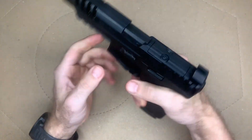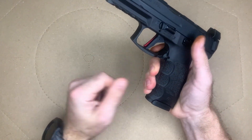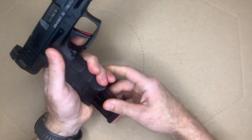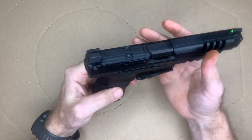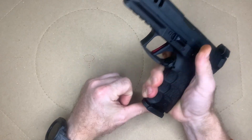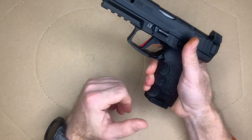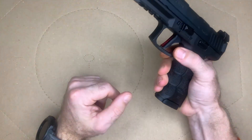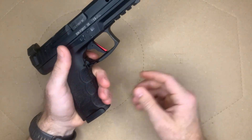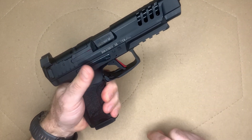In terms of controls, the VP9L does have a standard American-style mag release option, but this one is the European style, and I really like it. When I transition to this gun I don't even have to think about hitting the mag release — it's right there where the button normally would be. I've never picked this gun up and fumbled the mag release. I really like that it's ambidextrous and can be activated with my trigger finger — I actually prefer it over a standard mag release.